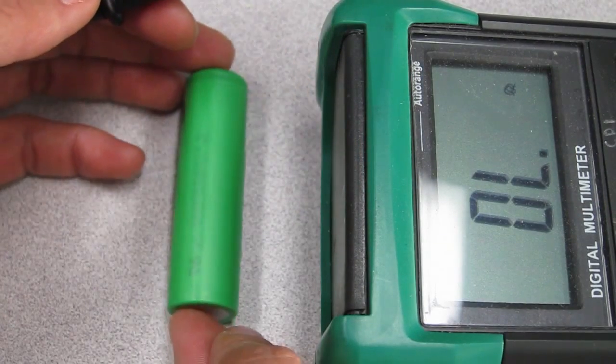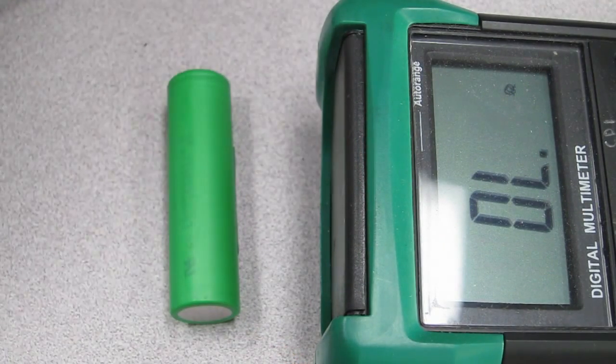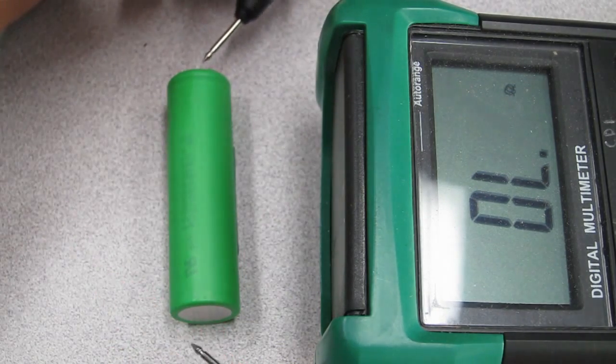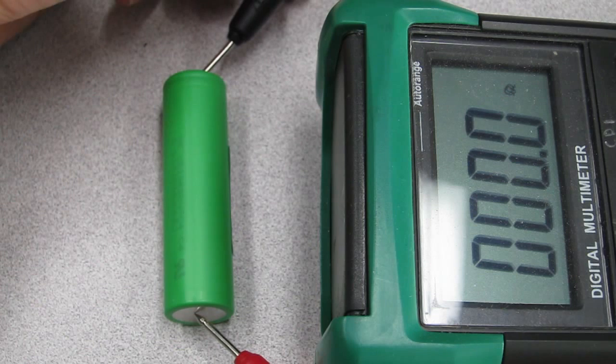To test this with an ohms meter, take out your battery. With one probe, touch the positive pin and the other on the body. If the meter shows any kind of resistance, it means the current is flowing and you have a short somewhere.